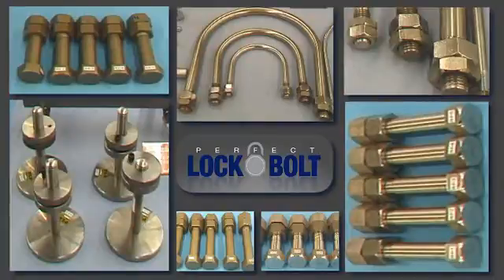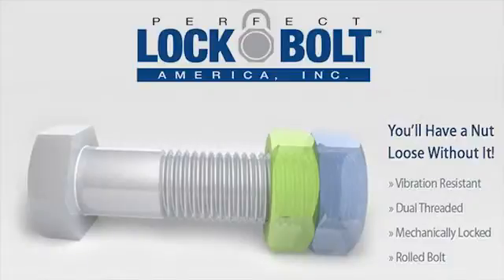Available in different grades, sizes, and lengths, all coated with environmentally friendly or green coatings that won't harm the earth today or in the future. The Perfect Lock Bolt is simply the best anti-vibration bolt system on the market. You'll have a nut loose without it.